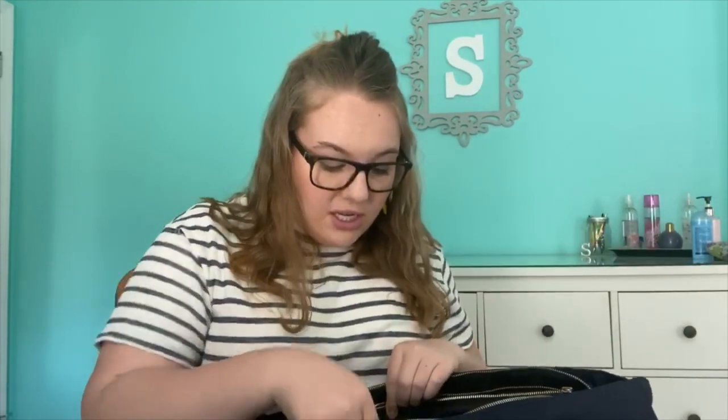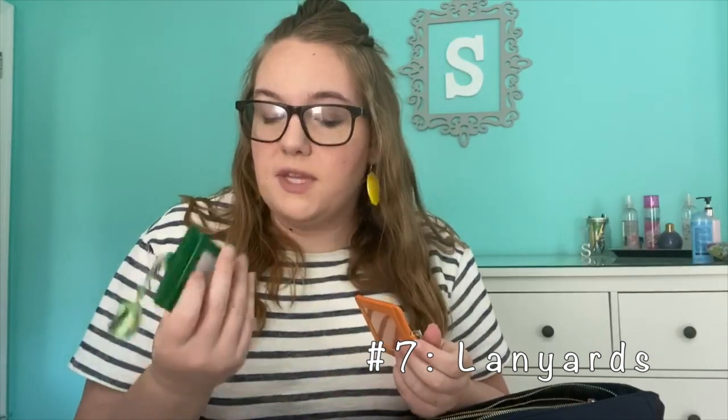The last couple of things I have in here are just a few lanyards. It depends where I go and what I'm needed for, but I prefer the lanyards that clip onto your hip and then extend, so they're not in the way. But the long ones are also cute, so we'll see. I keep some of these in here just in case I have to hold a few things.